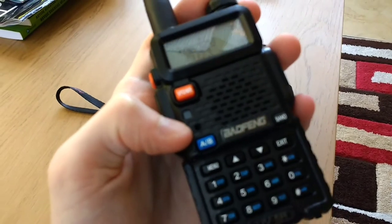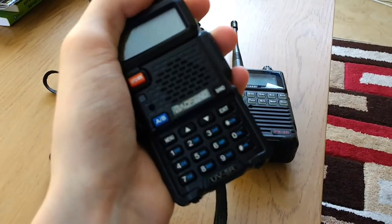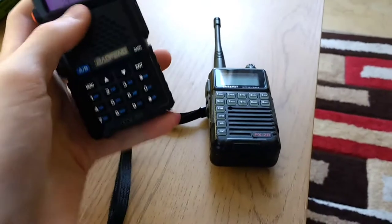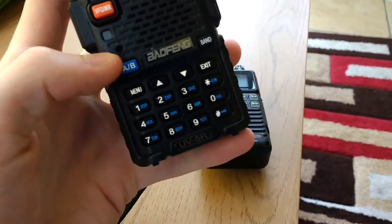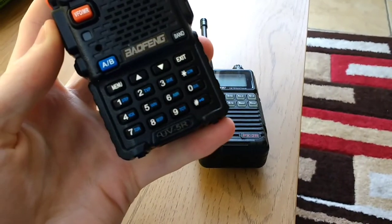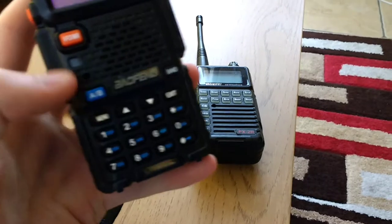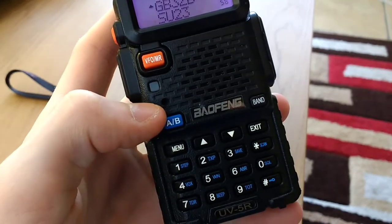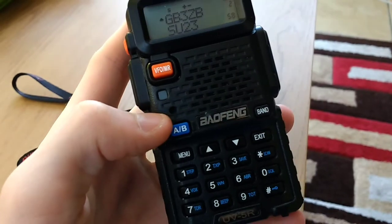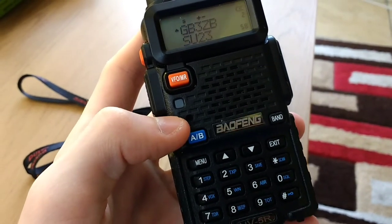I've widened mine to about the size of — there's a bit of inner plastic in there. There's a bit of inner rubber there, so I've widened it to the maximum size of that basically. So now the audio on this is a lot louder. It's still not as clear as like a Yaesu, but it's a lot louder and a lot more clear than it was.